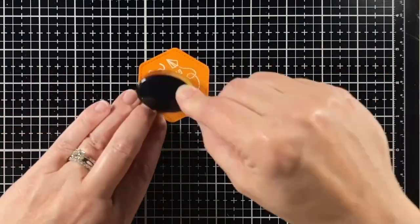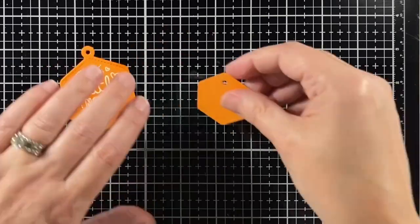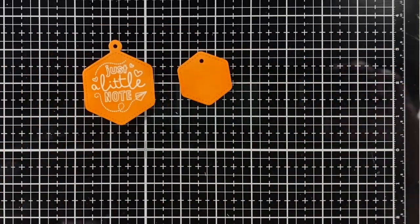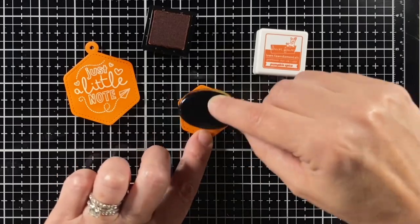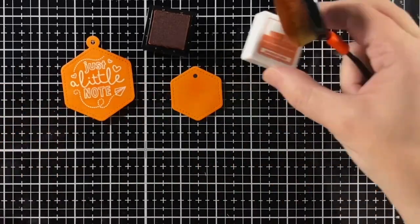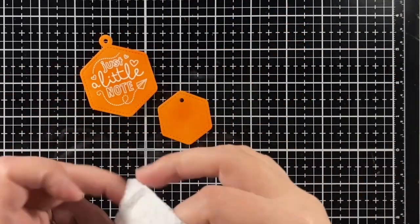I wanted to highlight it a bit, so I'm using whatever ink was on my brush and then decided to come in with some Lawn Fawn Pumpkin Spice ink just to darken it up a little bit — not really looking to darken the edges or inside, just little spots here and there for a mottled look. Wipe the ink off of the embossing and now we can color our images.